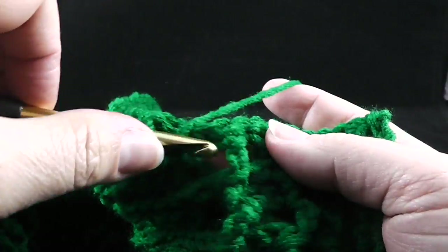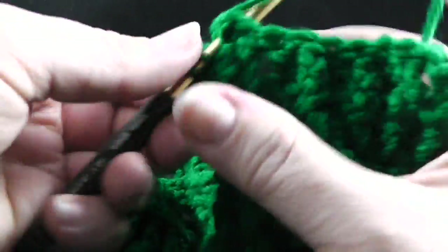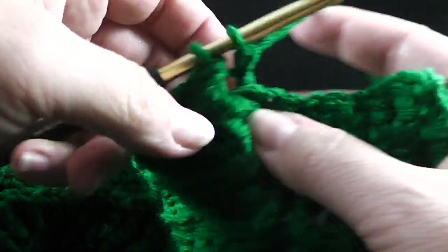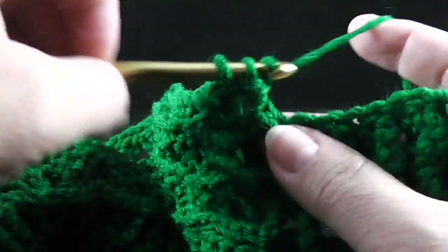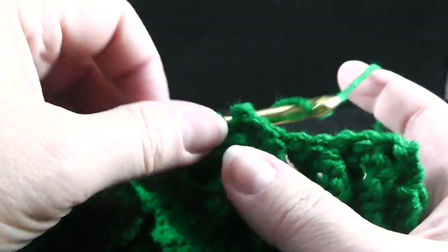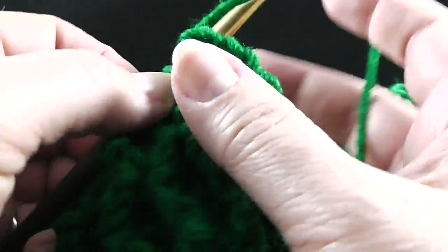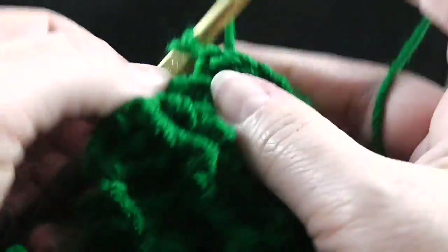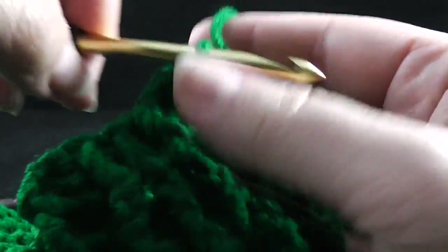After that, we work front post double crochet, back post double crochet over the next nine stitches, alternating as you go. Row 15 ends with a back post double crochet and then a half double crochet in the turning chain.